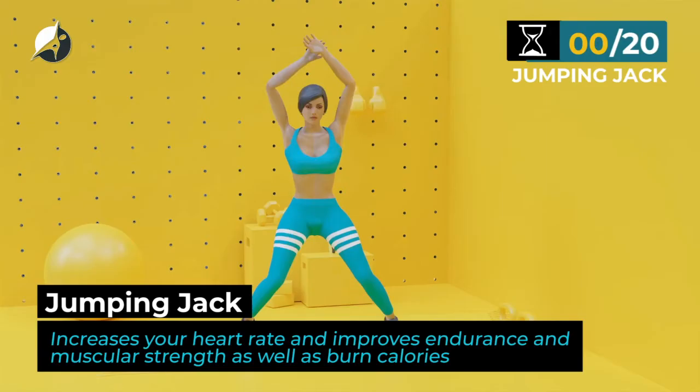Next exercise. Jumping jacks. In 5, 4, 3, 2, 1, go.